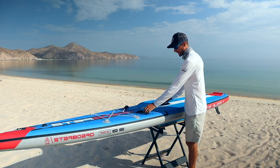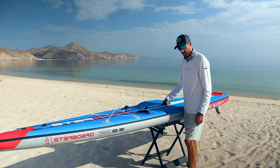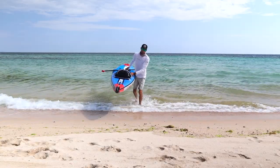Next up, we have the carry handles they designed on the board. There's one in the center to carry it on your side, and they also have two out front — useful for beach starts in races or for helping you carry the board out of the water with gear on the front.